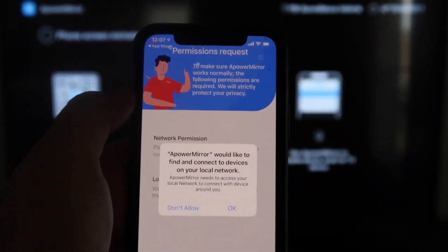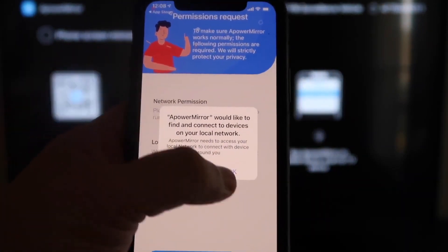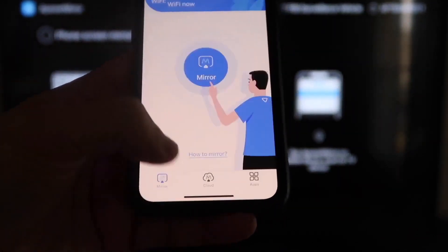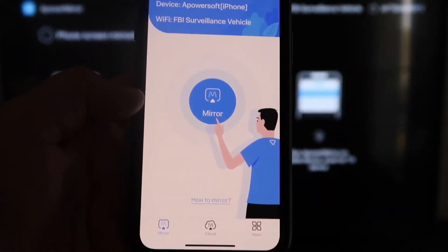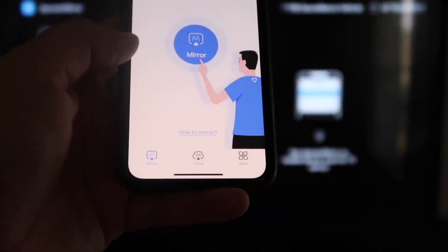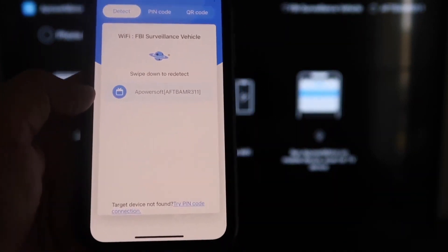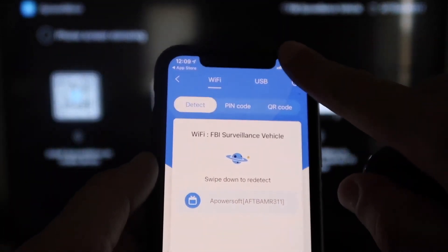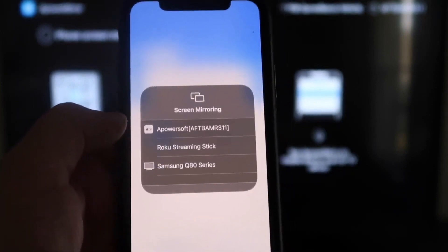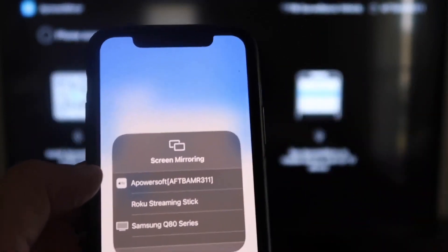Go ahead and click Open once it's downloaded. APower Mirror will ask to find and connect to devices on your local network — click OK because both devices have to be on the same Wi-Fi network. It'll ask for network and location permissions, so go ahead and click Continue, then Allow While Using App. Once it's recognizing your Wi-Fi connection, click on the middle button that says Mirror. It'll search your Wi-Fi network and find an icon that says APower Mirror.